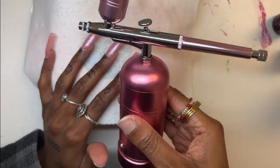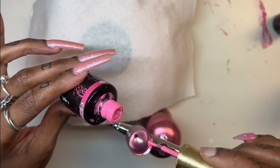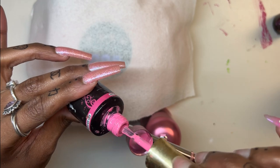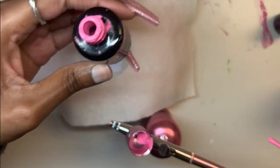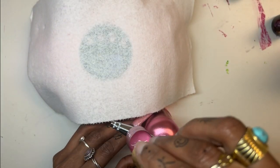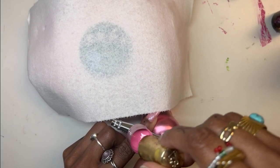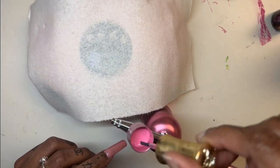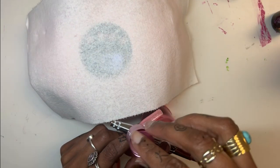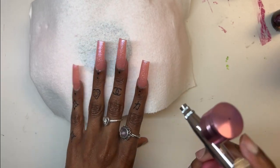I got this airbrush machine off of Amazon, and this is how I get my colors ready. They do have actual airbrush colors that you can use. But the last time I used a pre-mixed color with this machine, it literally got clogged — I cleaned it and everything and it literally stopped working. So I'm just going to stick with the gel polish and acetone mixture because that doesn't seem to give me problems.